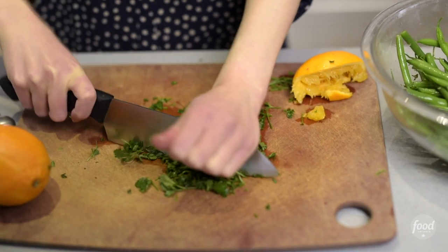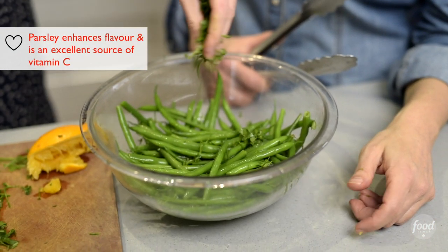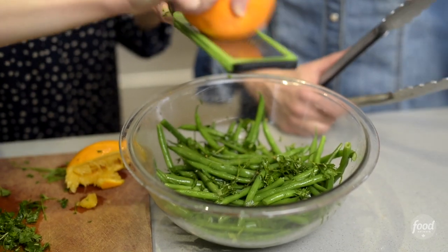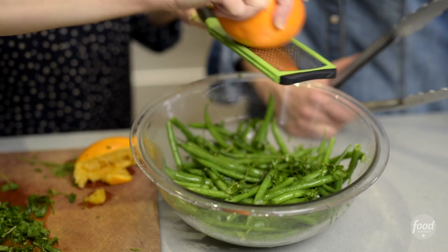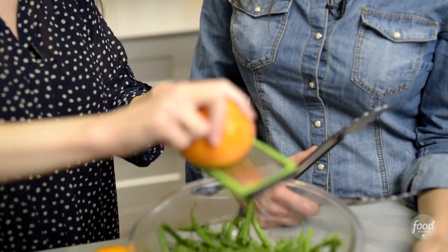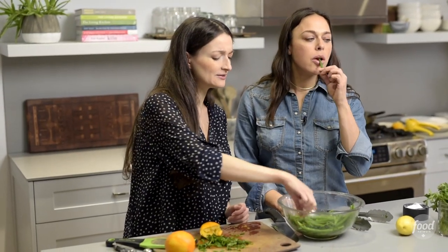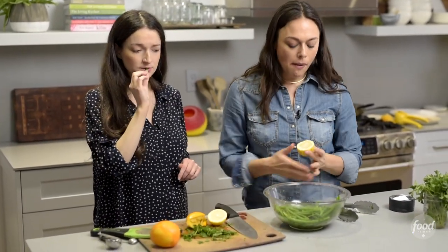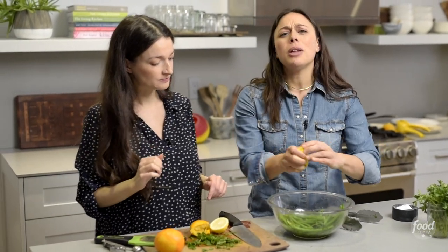We're also gonna add fresh chopped parsley — gonna sprinkle it in. We're gonna add some orange zest. I love when the orange is on top of the green, because both the colors are so vibrant; when things are colorful, you're just more likely to want to eat it. Let's taste one. I love the orange. It actually needs a pinch of lemon to get it a little bit more acidic. I agree — I'm gonna do that now, and then it will be perfect.